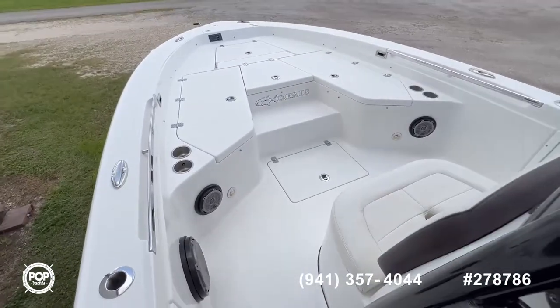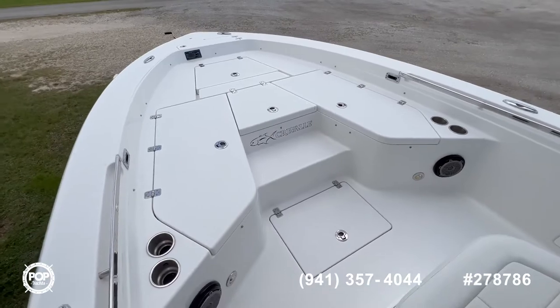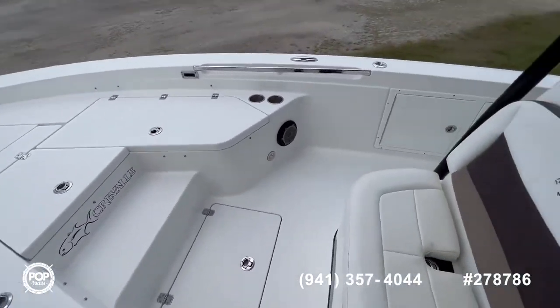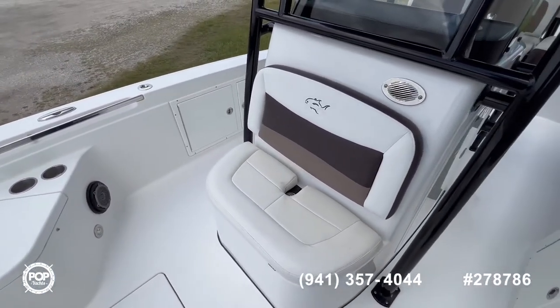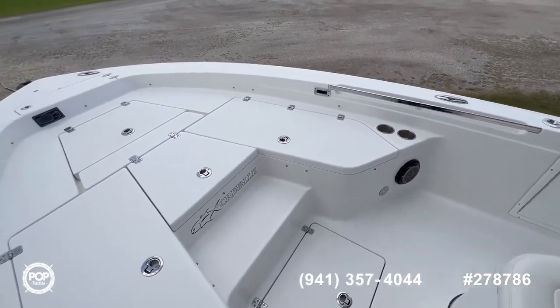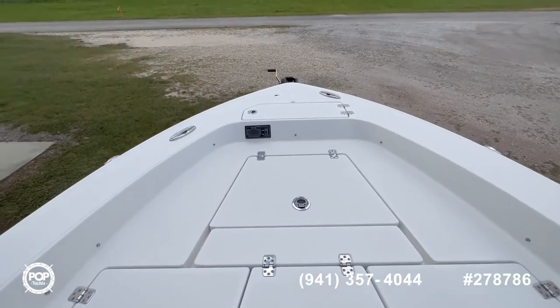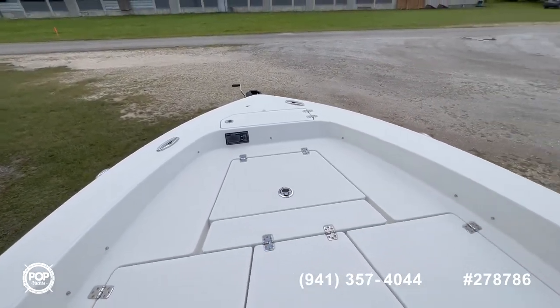And last, we are off to the bow area. A nice casting platform with lots of storage all around. There's a nice seating area here at the bow. Very easy to move around, and you also have your controls over there.